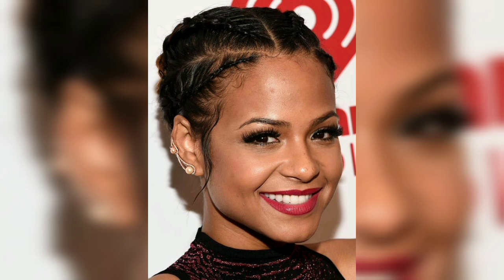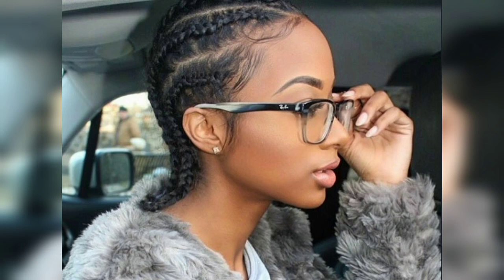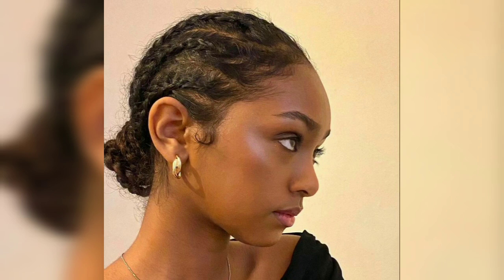These cornrow styles will make you call your braider up for an appointment. If you like a polished, supportive look that feels stylish at the same time, you might want to try out some pigtail cornrows. Not only will your hair be out of your face, but it will also highlight and frame your features. For more variety, you can add mini braids at the sides of your head to complement your larger cornrows.